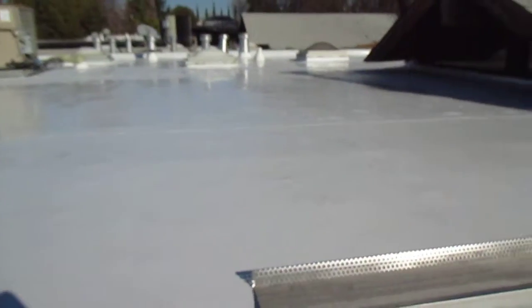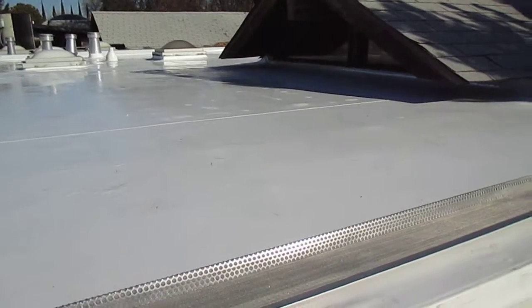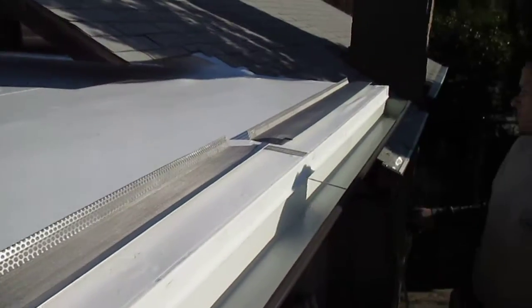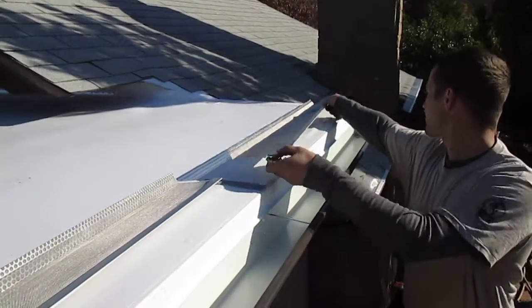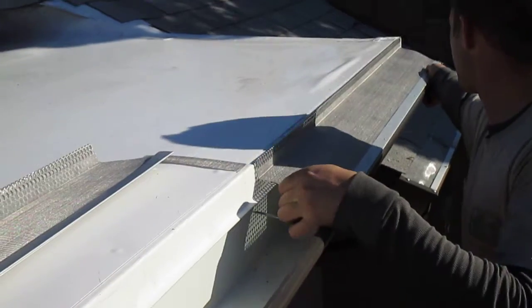Here's the installation of super clean gutter screen on a TPL single-ply roof system. We're going to install it on a 5-inch OG gutter — it can be any type of gutter.